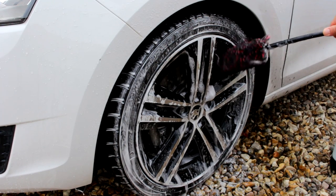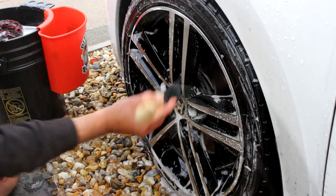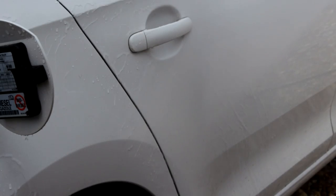In this video, I get my big one out, I tickle a wheel, I have an accident on a brush, and I make my car cry.